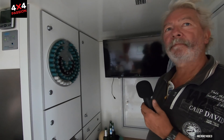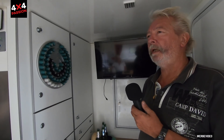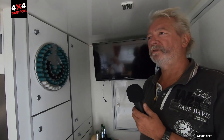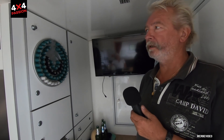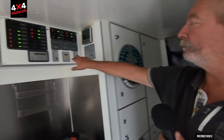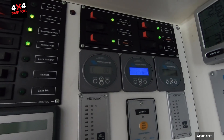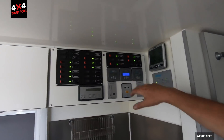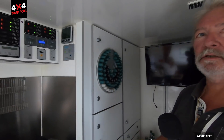But you have solar panels on top, right? Yes — six large panels, 900 Wp in total, so quite a powerful system. Even in weather like today when the sun isn't shining directly, you still have plenty of power. Whatever we use overnight — right now we're at almost 26 volts — is recharged again by 10 in the morning.